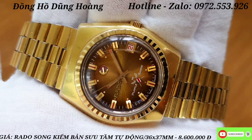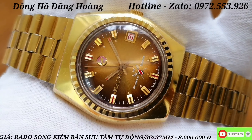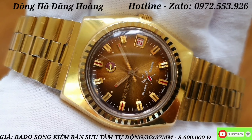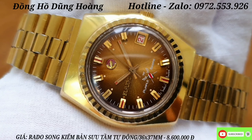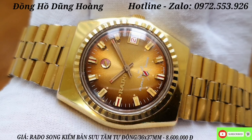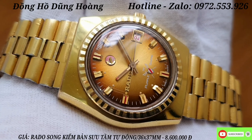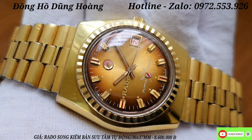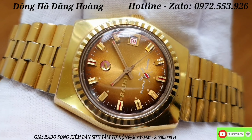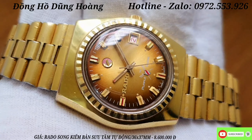Trải tia bắt sáng rất là tốt, kết hợp với các cọc số nổi, và các cọc số có những cái chấm dạ quang. Có một vị trí lịch góc 3 giờ. Tuy nhỏ nhưng trang trí tất cả các chi tiết rất là góc cạnh và nhìn rất là đẹp. Bình thường logo Rado ở phía dưới của cái mỏ nail, nhưng dòng Rado 2 kiếm này thì logo Rado nổi nằm ở vị trí 9 giờ.